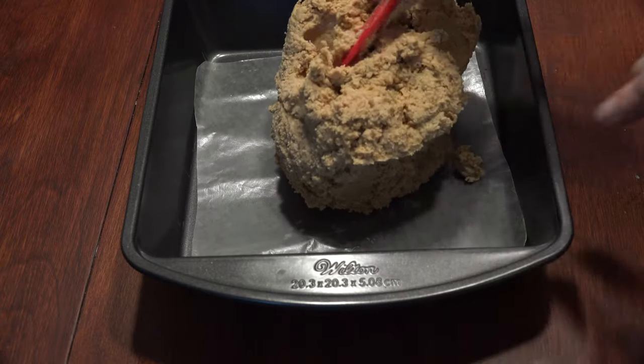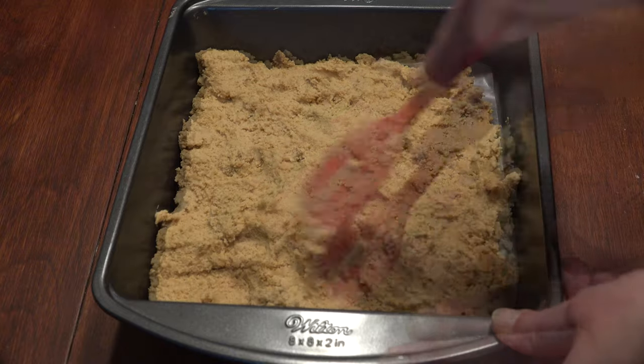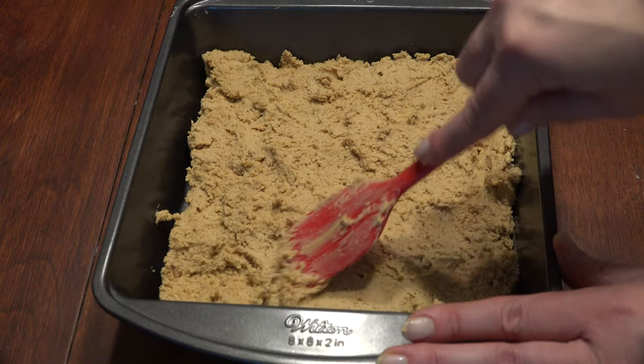Line an 8 by 8 pan with wax paper and gingerly plop your dough inside. Then spread it out evenly, making sure to get into the corners — using your fingers if you need to.